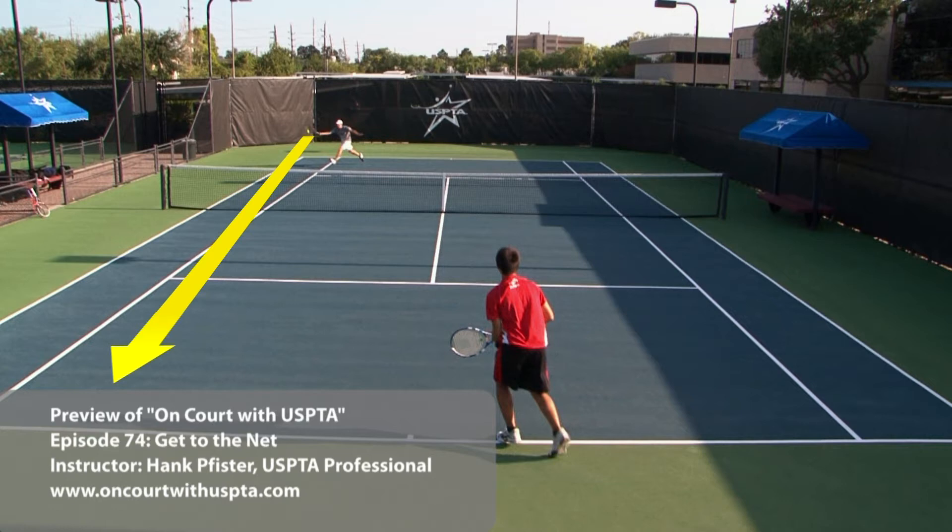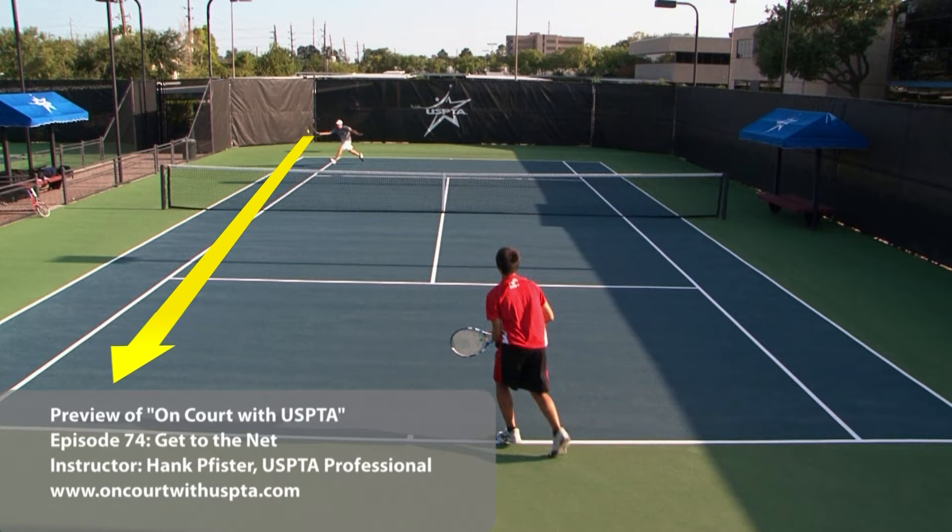Can I hit this shot down the line safely, or do I need to go cross court with this shot? If you go cross court, you're probably not going to run in. I'm aiming about two feet in the middle of that two-foot line down there.